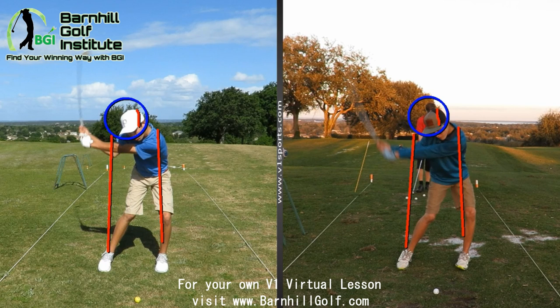Look at the one on the right from a couple months ago — you can see how the club's already early released. I'll draw a picture here. Look how that shaft is there versus look how much more lag you have now. That's way more power on the one where we're at right now. So much better — that's a huge improvement we've been working on.